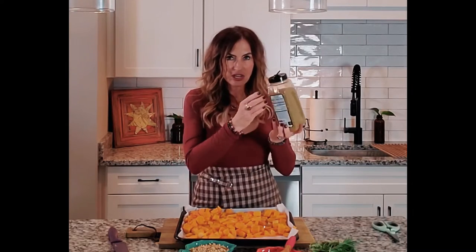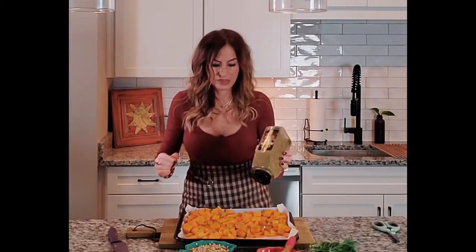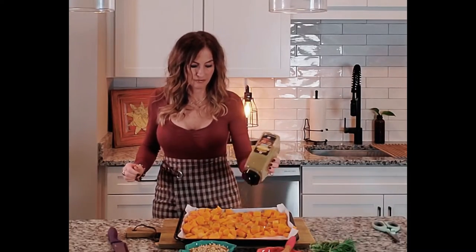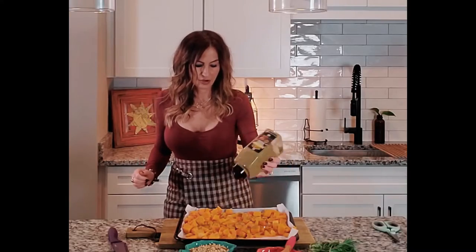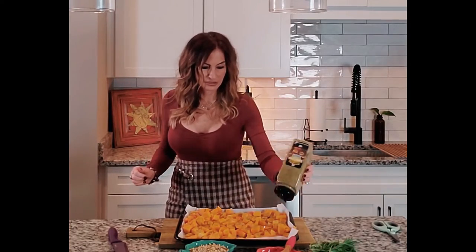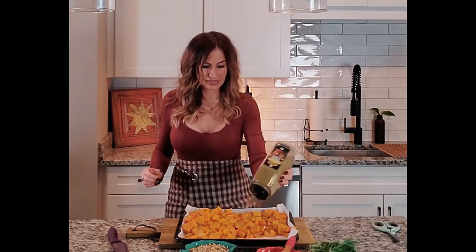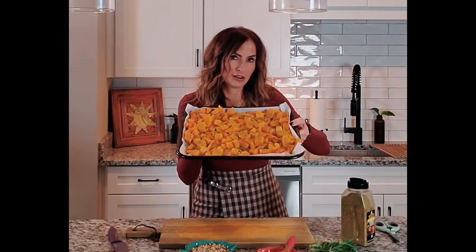Just shake the seasoning generously so it's kind of covered with the vegetable seasoning. I love this stuff — you can order it on Amazon. It's been a little bit tricky to find lately. Just get it nice and generously covered — perfecto!